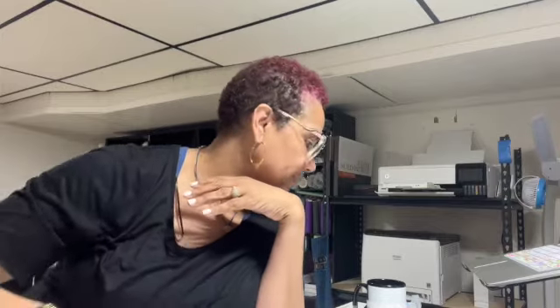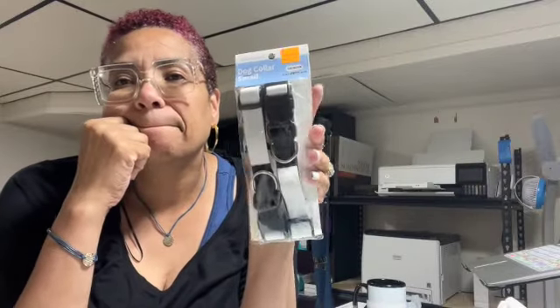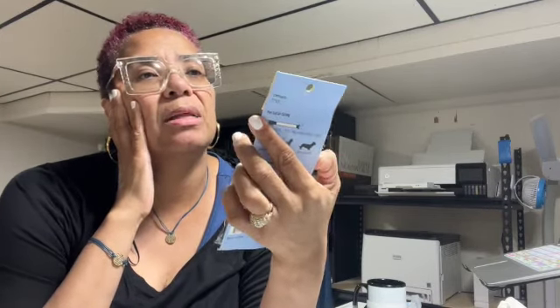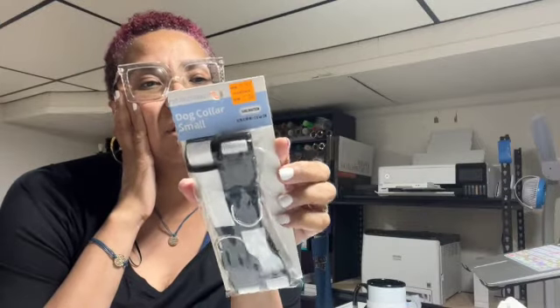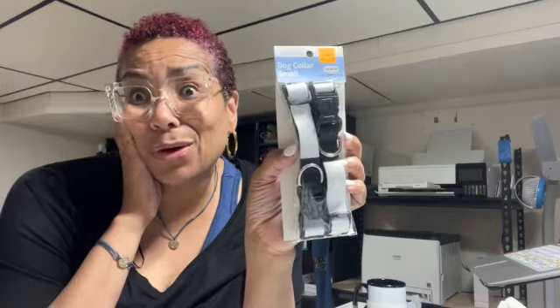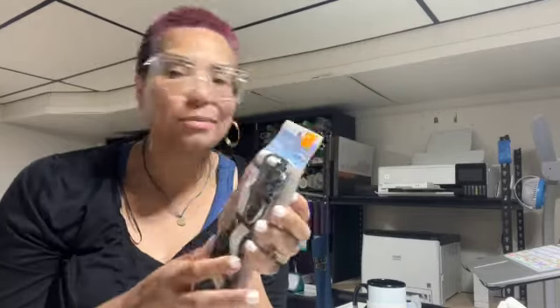I also bought this from Michael's Craft Express — it's a sublimation dog collar. They had a large one for bigger dogs and a small one for little dogs. It was two for three dollars, so I thought I'd try that — not that I have a dog, but it was on clearance, so why not.